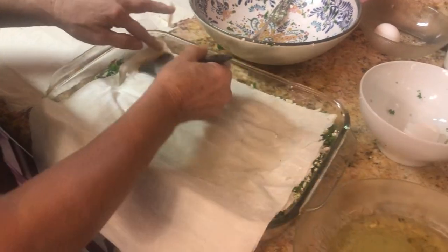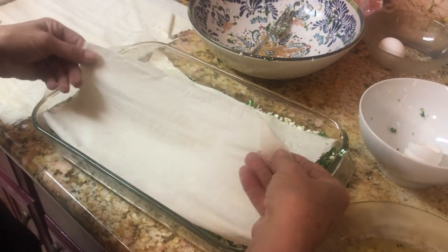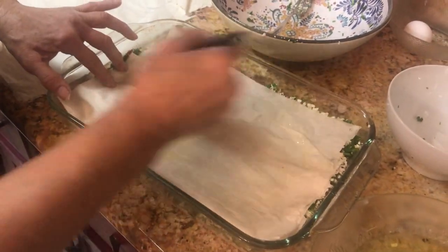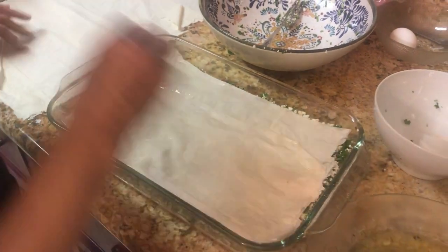We're going to cook this for about 40 to 45 minutes. When you see the dough is risen and it has a pink or red color on top, that means it's ready.